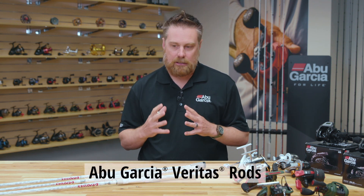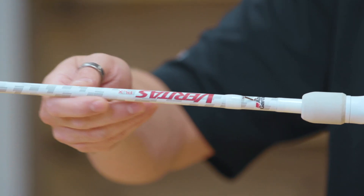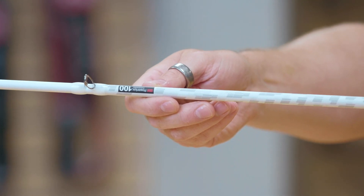One of the new items that we have this year is the new Veritas series of rods. This new series is the Veritas PLX, and what that means is it features our PowerLux technology. We've been able to pull our PowerLux technology from our high price point rods all the way down into our Veritas series, which starts at about a hundred dollars retail.